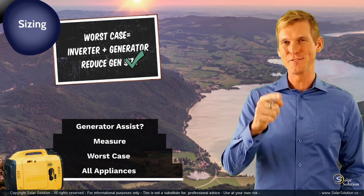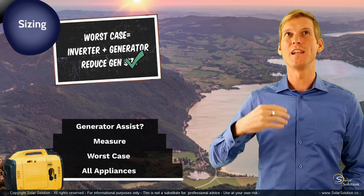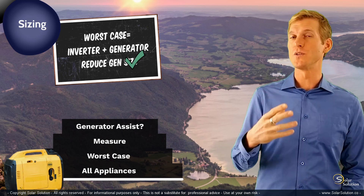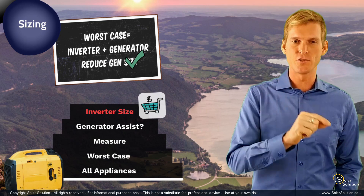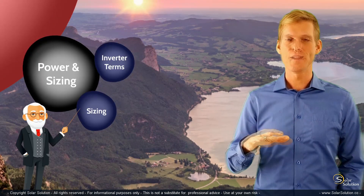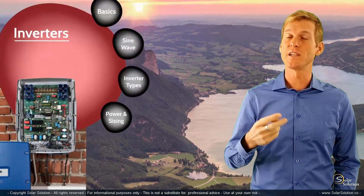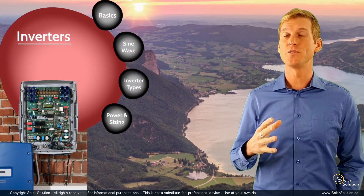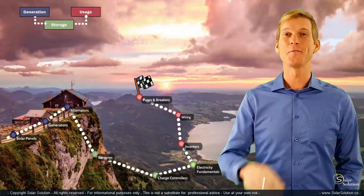You now understand the logical steps needed to make a proper conclusion about which inverter and inverter size is right for you. You understand the terminology used in inverter topics, the basics of how inverters work, the different kinds of sine waves, and the different types of inverters. Well done — this is everything you need to know for now about inverters.